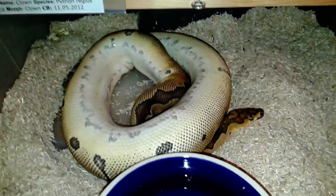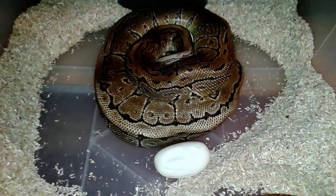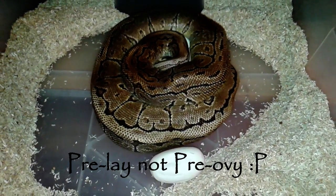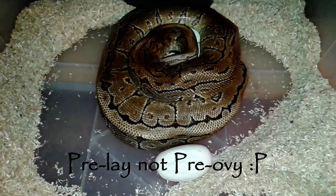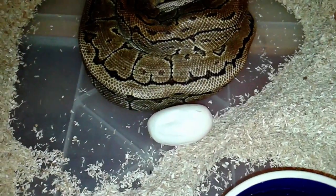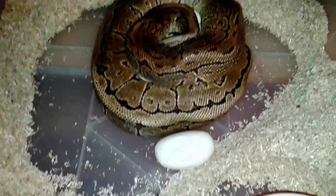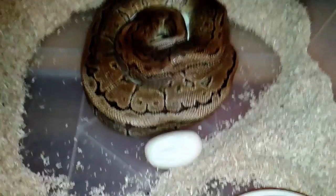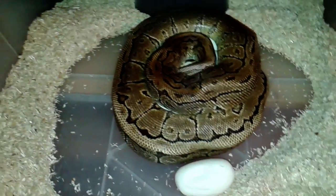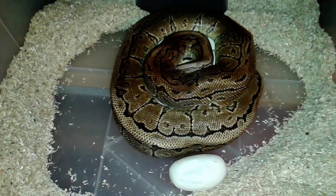After females are done laying, which happens around 30 days after their pre-ovulation shed, you should be able to see something like this. Sometimes females will have some eggs outside of her coils, which for us most of the time hatch fine. Let's go ahead and show you how we take the ball python off her eggs.